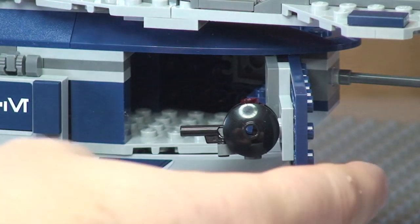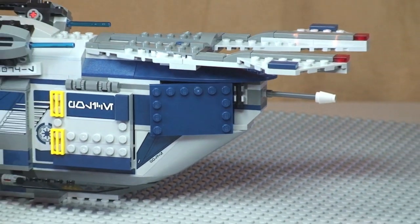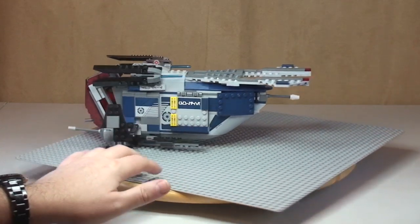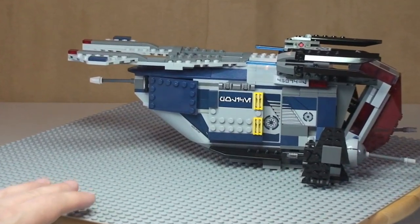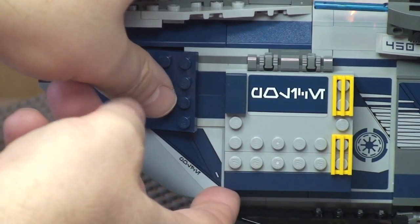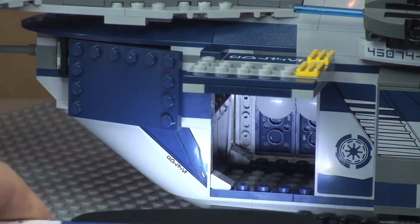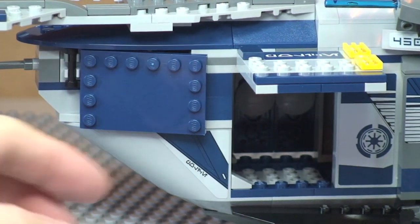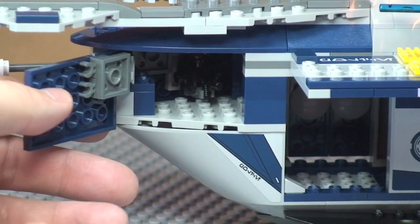Close that door up and let's zoom out to get your orientation. Spinning round to the other side, there is the same door on a hinge piece which again opens up. You can see inside — plenty of room to fit your minifigures.